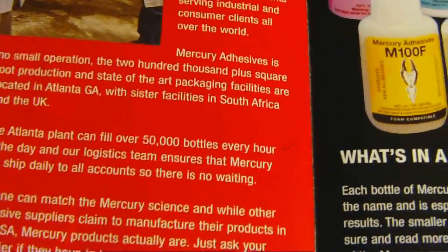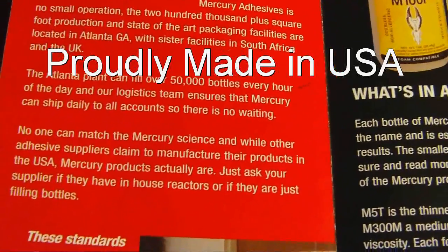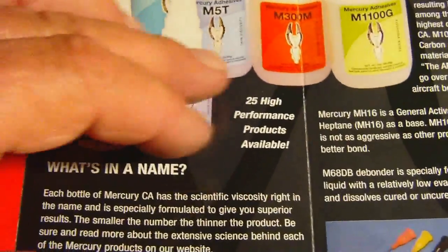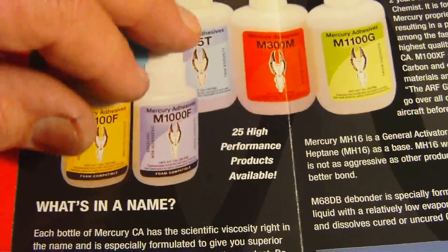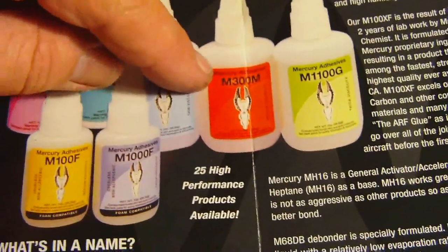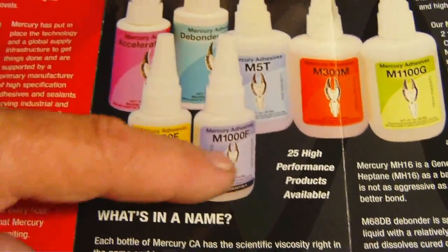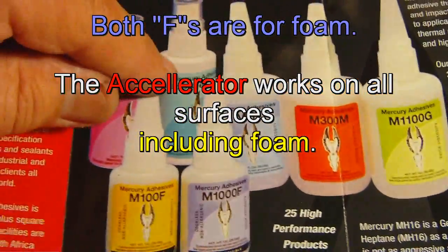This is no small operation — these guys can fill 50,000 bottles every hour of the day. You can see several different bottles up here. Each bottle has in the title the name of what it is. The smaller the number, T is for thin — M5 would be the thinnest. Medium is M300 and 1100G is gap filling. The 200F is medium and foam. 1000 is actually thick. We also have accelerator and debonder, and it all goes in a pretty nice little kit.